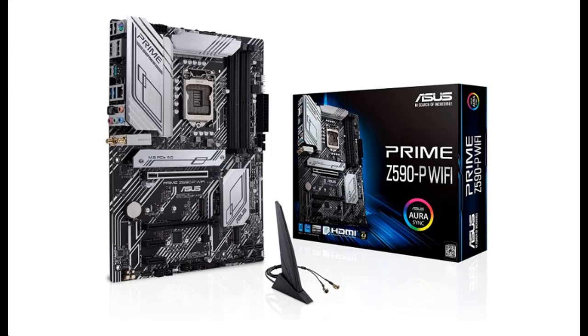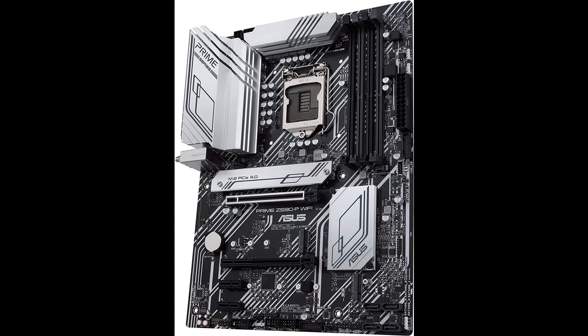Introduce Highlight Features and Fast Overview of ASUS Prime Z590P Wi-Fi LGA1200, Intel 11th and 10th Generation ATX Motherboard. Let's take a look at what people who have bought or used it mention, and how it is.